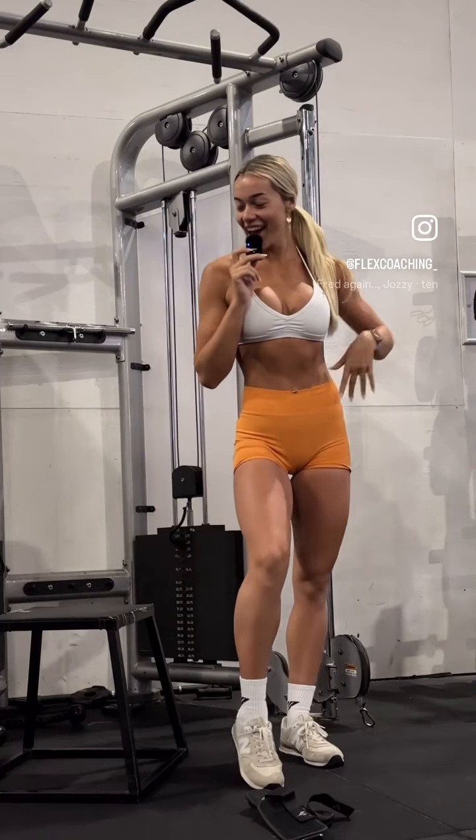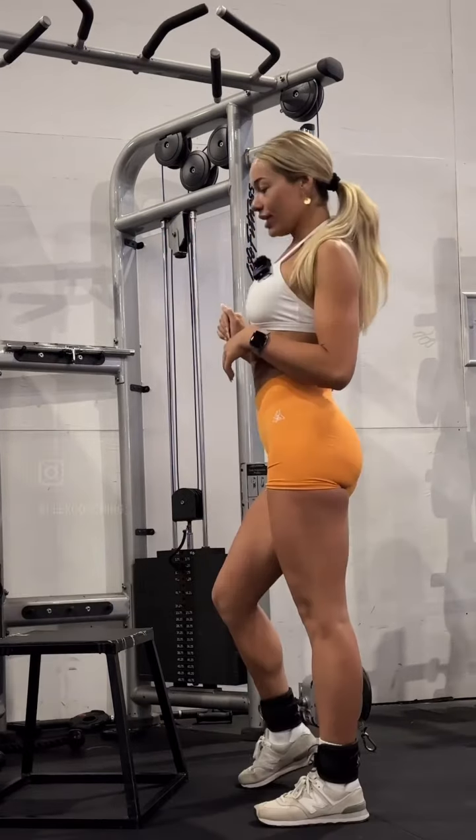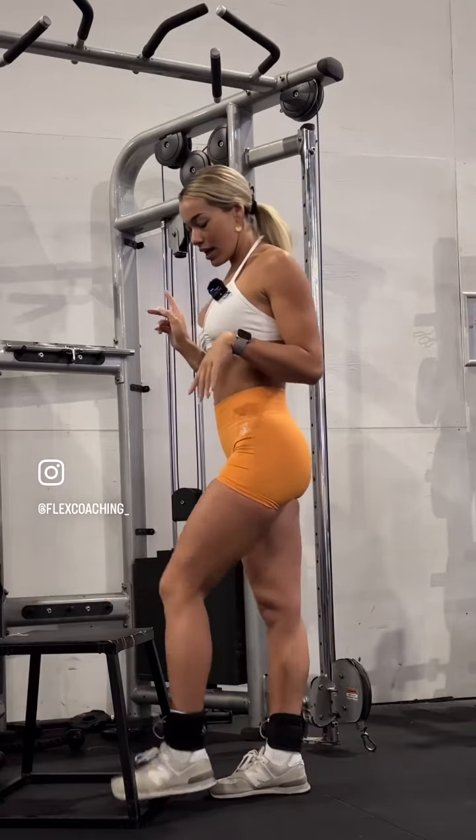Hey fam, it's Kayla from Flex Coaching. Today I'm going to take you through a killer glute superset. All you need is a cute little cable setup like this, a nice bench or step, and cable ankle attachments.